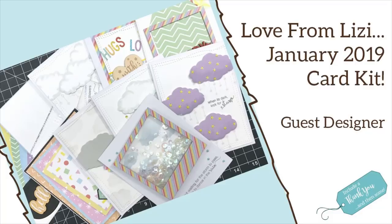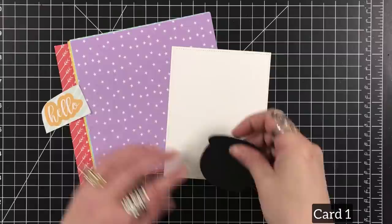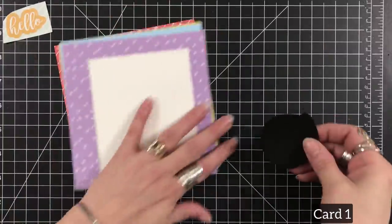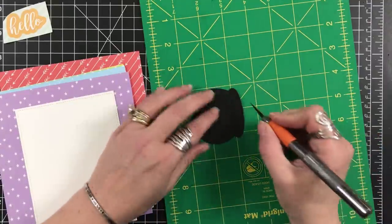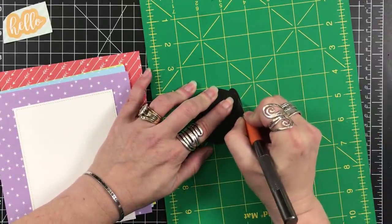Hey everyone, it's Desiree and I am very excited to be here with the 10-card one kit for Love from Lizzie for January of 2019. I was very excited to be asked to be a guest designer. So let's get started into card one.